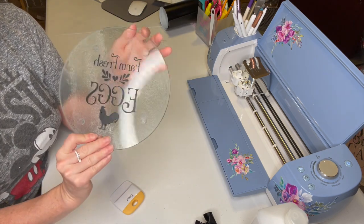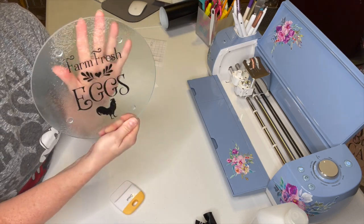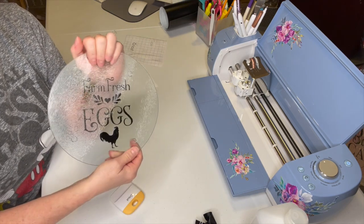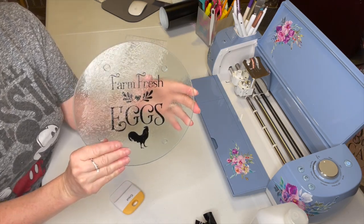You could get some dishwasher-safe Mod Podge and put it on the back of this, and then if you had to wash the back you definitely could. But nothing that you put on the top will bother this at all.